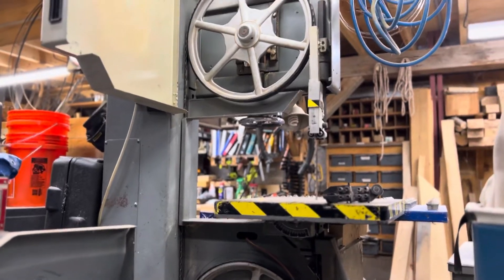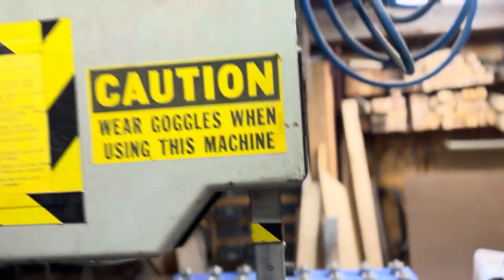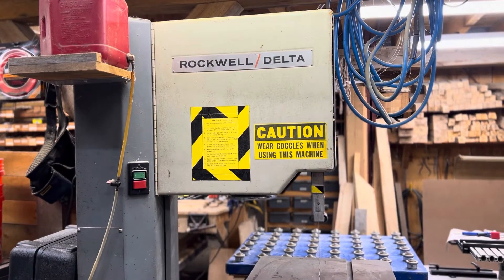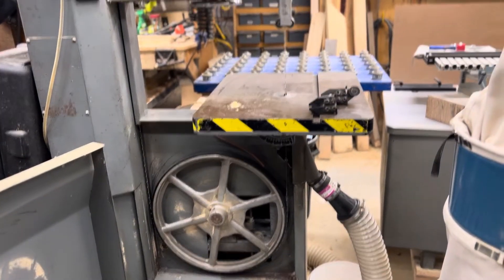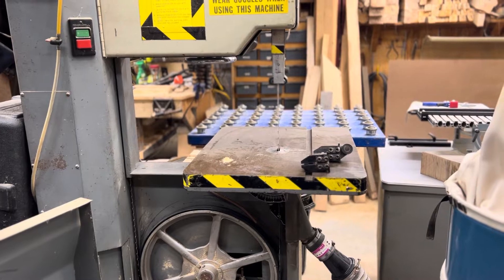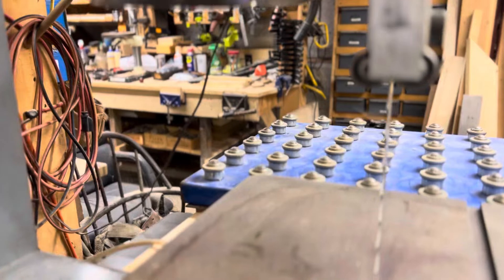So we run an old — this is an old Rockwell bandsaw. You can see it a little bit better — Delta Rockwell, it's a model 28-3XO bandsaw. So this is what we run for a sharp bandsaw. We use it primarily to cut a curve in braces, so that's what we're using it for. We run it with a 1-inch Wood-Mizer blade — it's 7-8 spacing, 10-degree pitch.